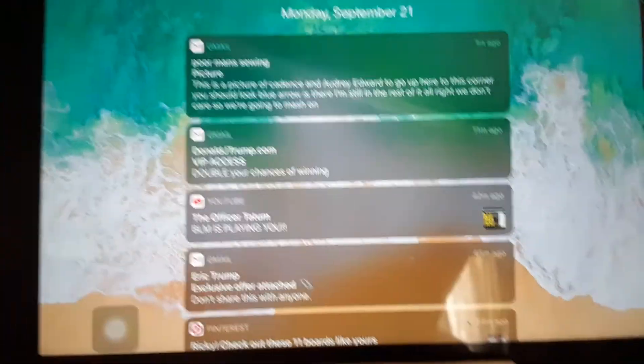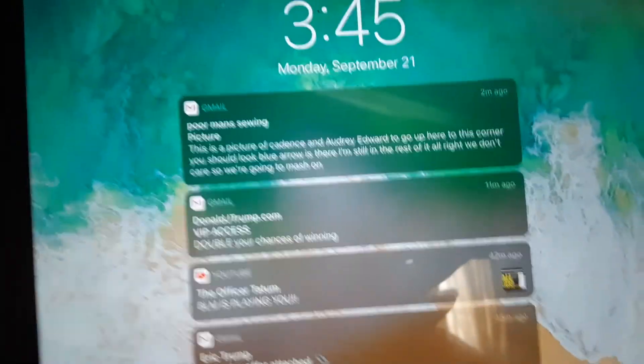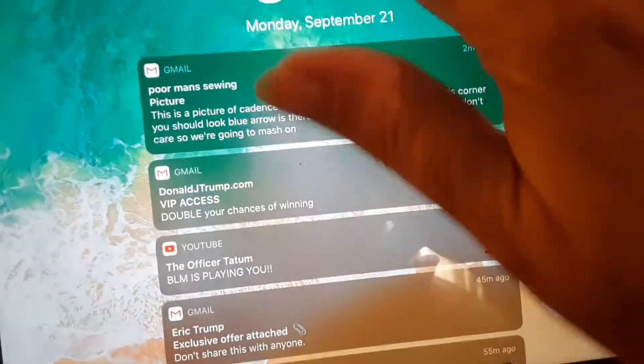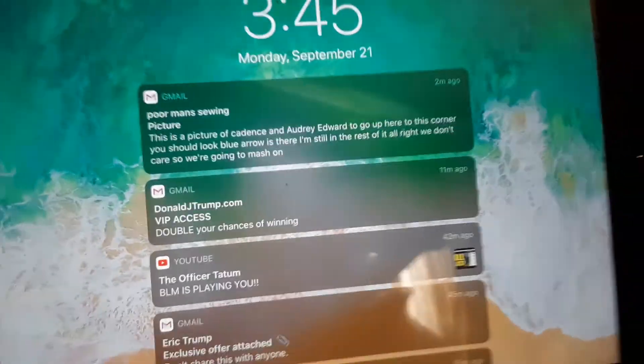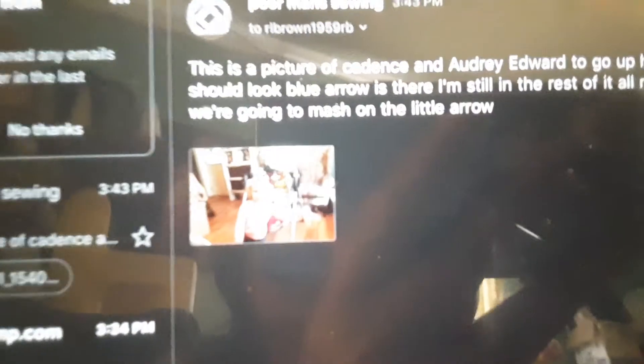All righty, I caught Cadence sitting right on Audrey right there. All right, so now here I've got Rick's iPad up here — his is an Apple — and it always shows up here. Now all we're gonna do is just click on it. See there, it's starting to open up Gmail.